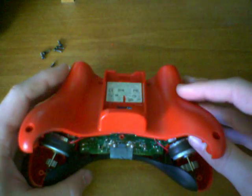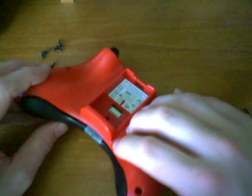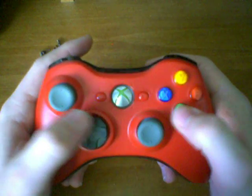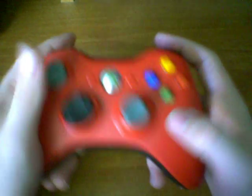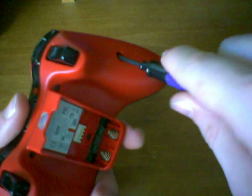Now we're going to reapply the top casing. We're going to put the top on first, and as we slide the bottom down we're going to push up on the two springs here slightly, and it will close. Before applying the screws, go back and make sure all of the joysticks work and all the buttons work. Everything works properly. Now we're going to simply put the screws back, but don't over-tighten. I've had problems with my Xbox 360 controllers in the past because of over-tightening — for whatever reason they don't respond when you over-tighten them. So make sure they're taut, but not over-tightened.